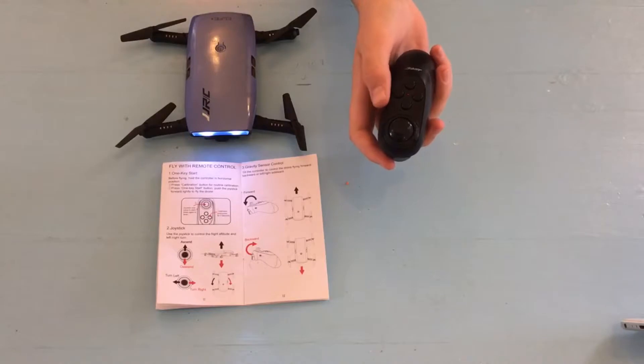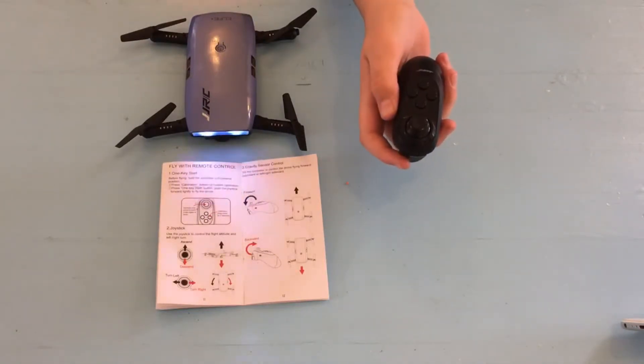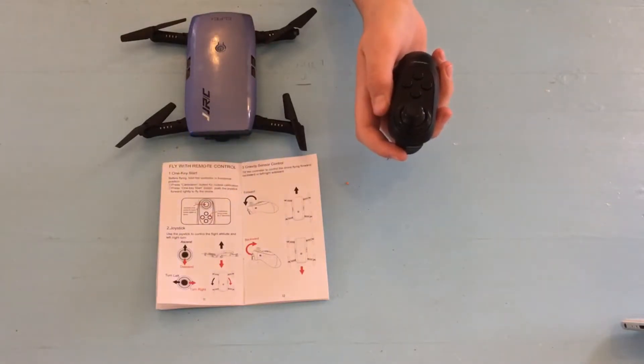Push the calibrate button, push the headless button, and now you are ready to fly.